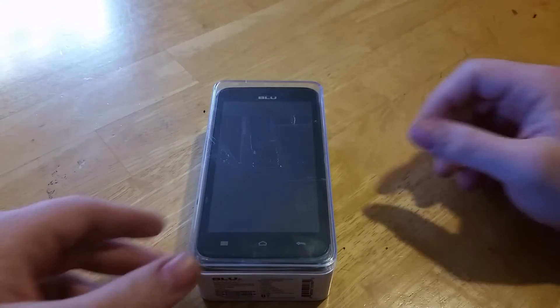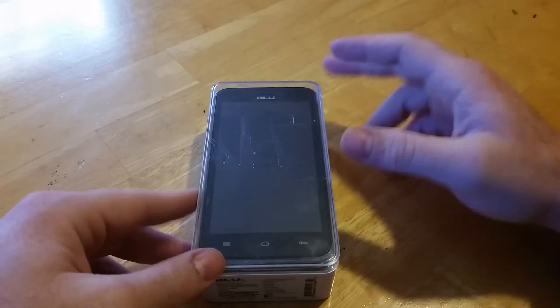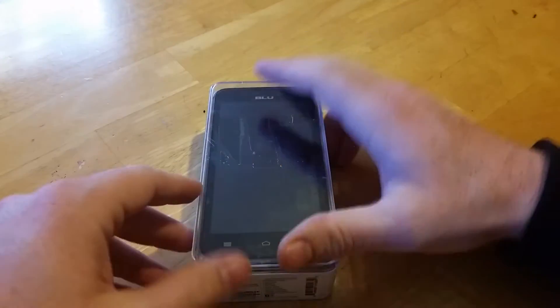How's it going out there? This is the Blue Studio 5.0 C. I'm just going to do a quick unboxing and give you the specs of the phone.